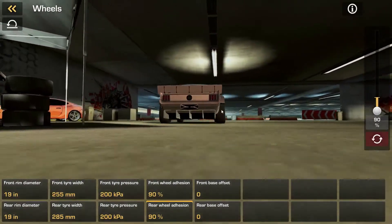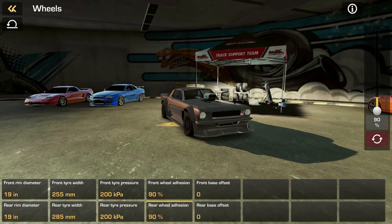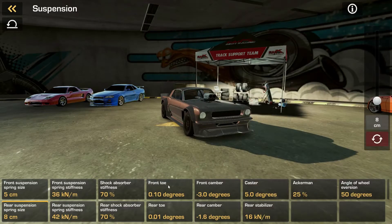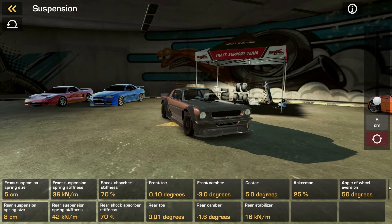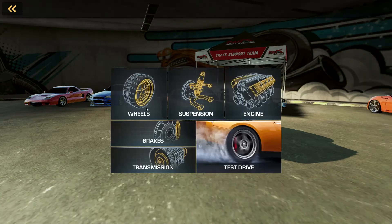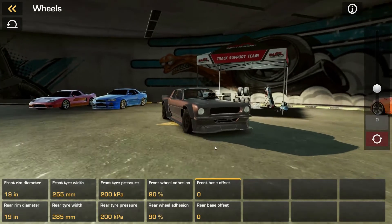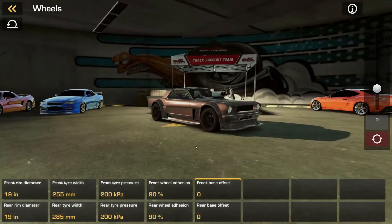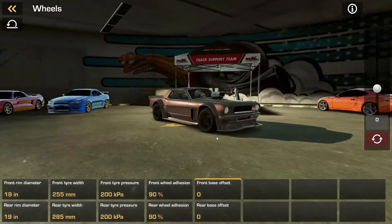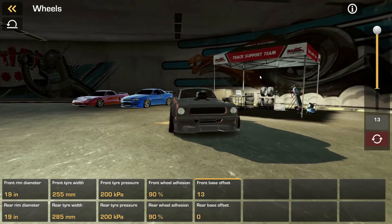I actually did this vehicle in a previous episode but there were some problems with it, so it never saw the light of day. Now we can also set the offset. As you can see these tires are sitting a little far in, so if we want, we can just poke them out a little bit. Look at that — good as new, I guess.